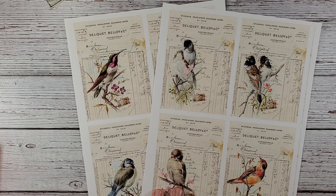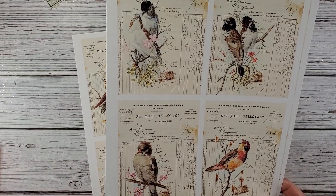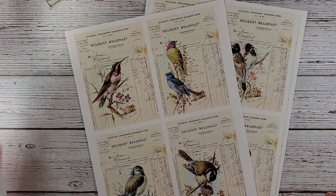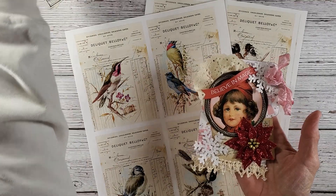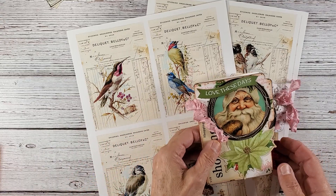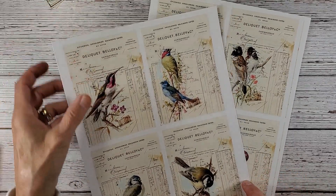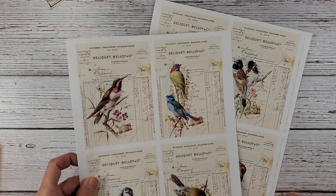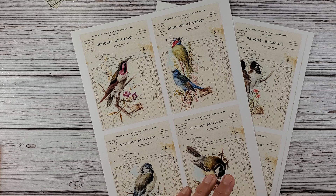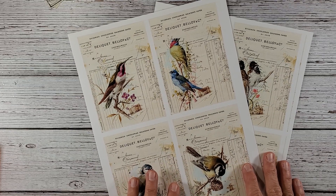Today I printed out these beautiful cards. I'm working on a Christmas junk journal — it's going to be retro. In my last video I created some really pretty tags, and I have to have birds in my journals. So even though it's going to be a retro pink and green, I really want to incorporate these birds. This is from Kristy Art — K-R-I-S-T-I-A-R-T on Etsy. I'll put her link in the description so you can go check out what she has.